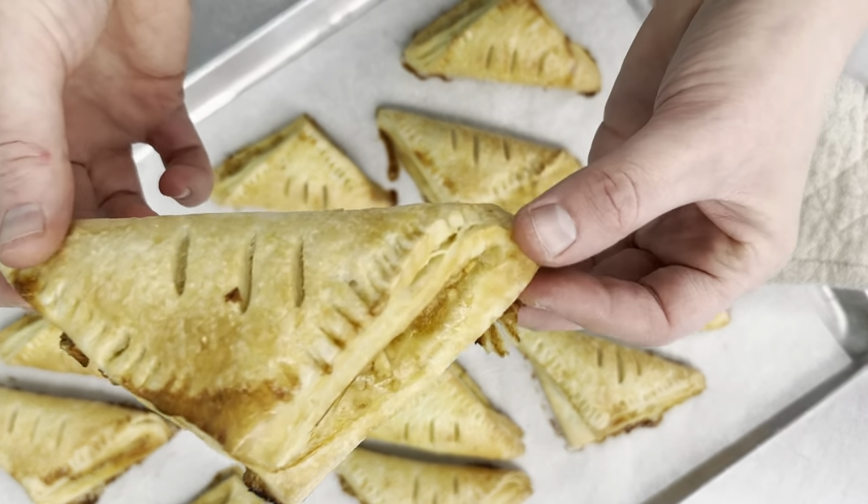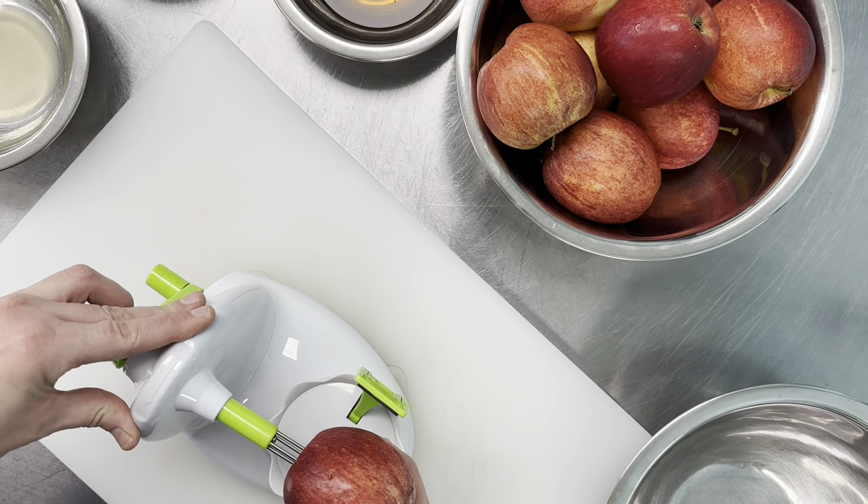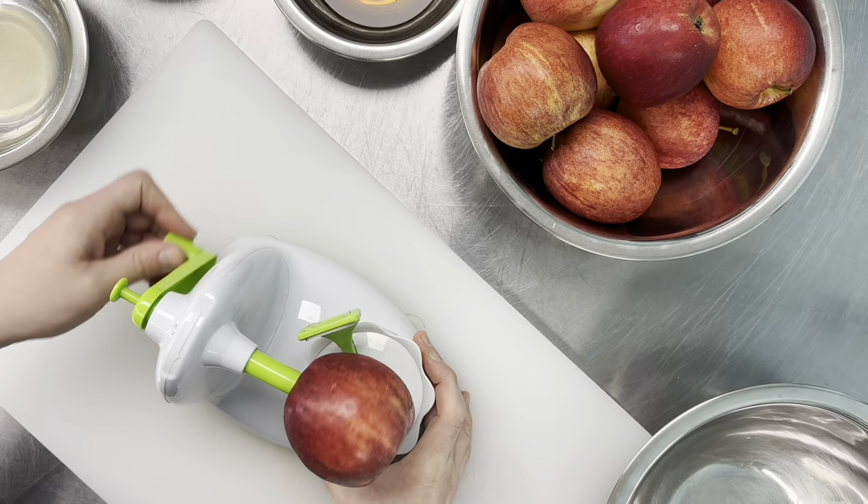Do you want to make some awesome apple turnovers? First we're gonna get the filling ready, so we're gonna peel our apples and let them sit and kind of meld flavors with the spices.